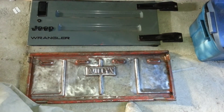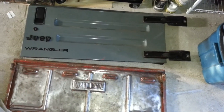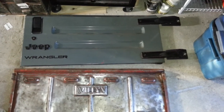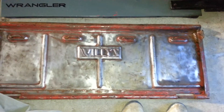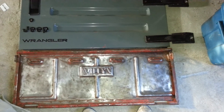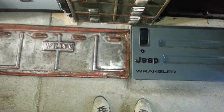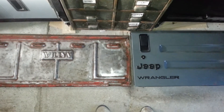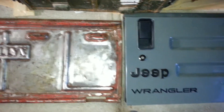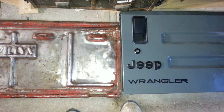Doing a comparison of the two tailgates: the TJ style tailgate goes into the vehicle, while the Willys tailgate fits over the vehicle — it laps over this part. The Willys Jeep grille is about an inch wider because it laps over that hole, but it's about two to two-and-a-half to three inches shorter, so that's about where it would sit on the vehicle.